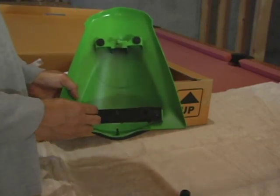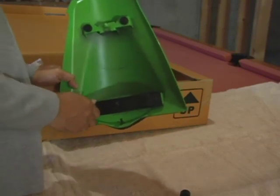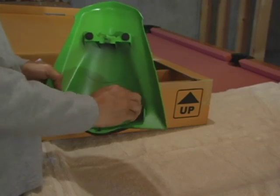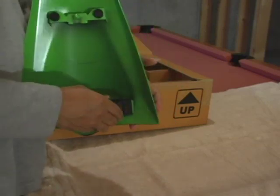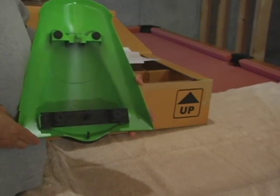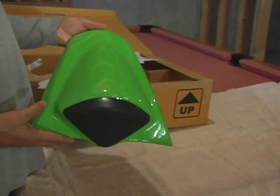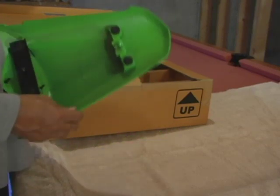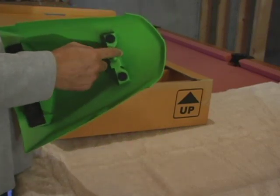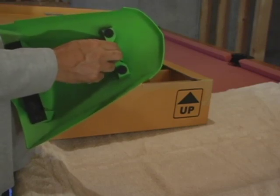Take your bigger grommets and put them in these holes right here. Just twist them in — they're going to go right in. And there you have it, it's done. Your seat collar is now done and it's ready to go on your bike. There's one more piece that's going to go on your bike — there's a rubber grommet that goes in the hole on your bike, and it holds this piece secure.